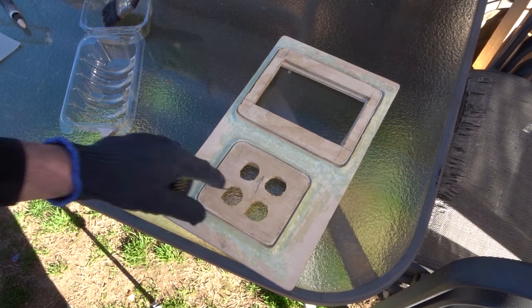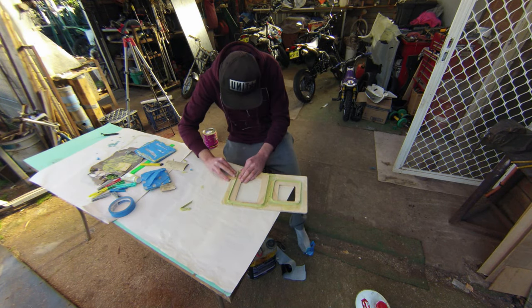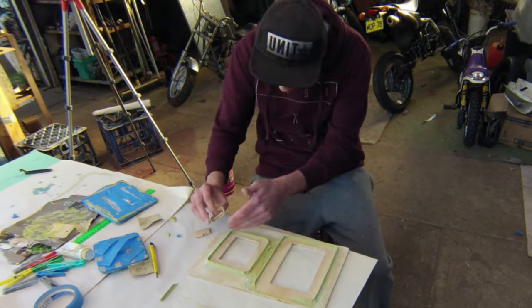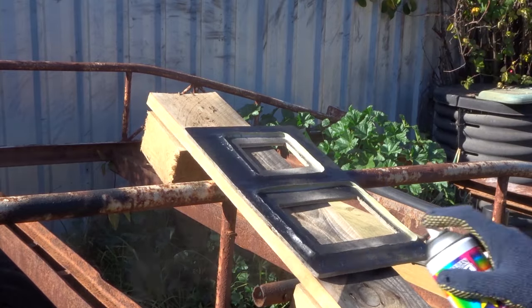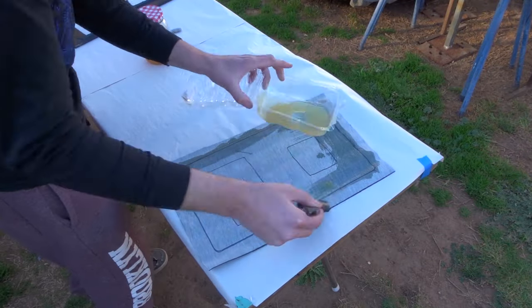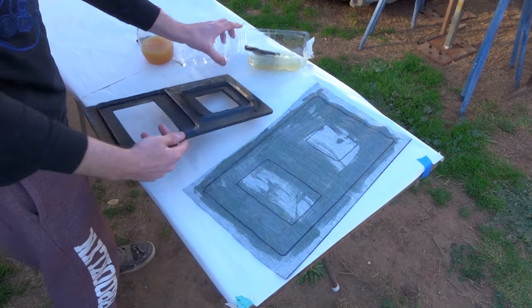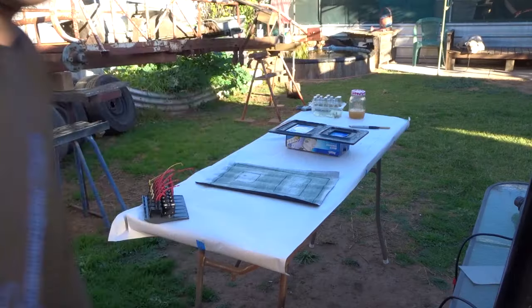So I've finished doing all that body filler. Now I'm on to the really hard part — I'm gonna vinyl this and it looks hard. See how I go, wish me luck.